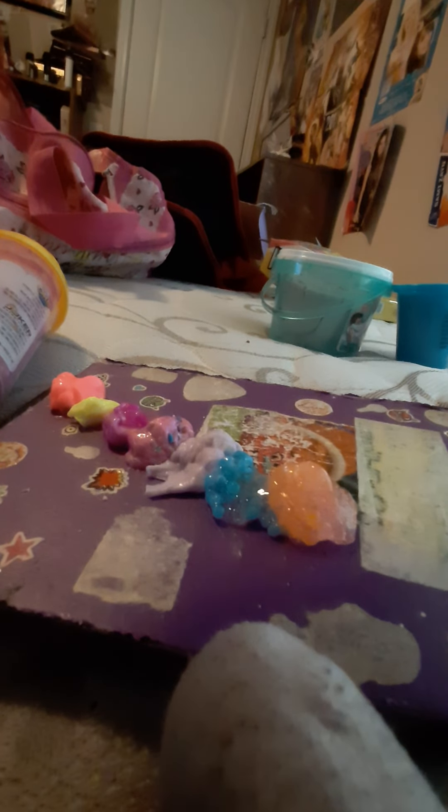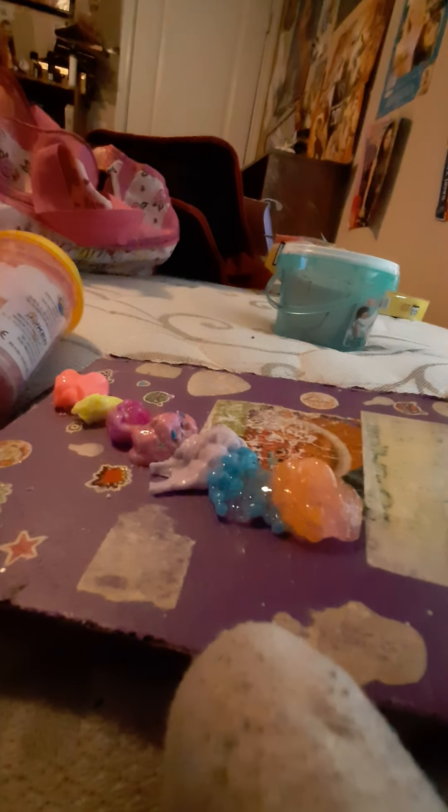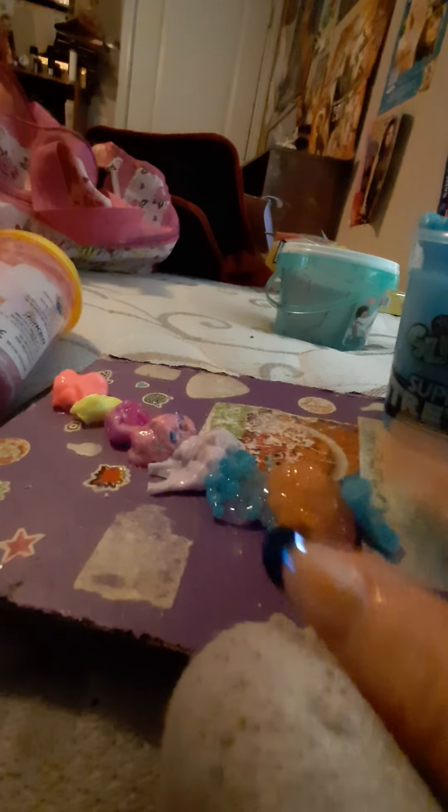Stick it right next to the blue one. Next we have the Playdough Slime Super Stretch in color blue. Let's see — let's get a piece out. That's a perfect size piece; put it right next to that orange one.